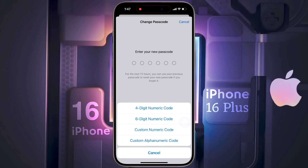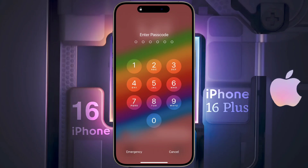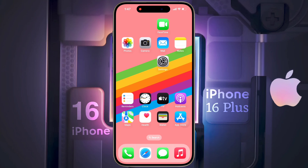So in this way, you can set the lock screen passcode on your iPhone. I hope this video will be helpful for you. Don't forget to like this video and subscribe to our channel for more updates.